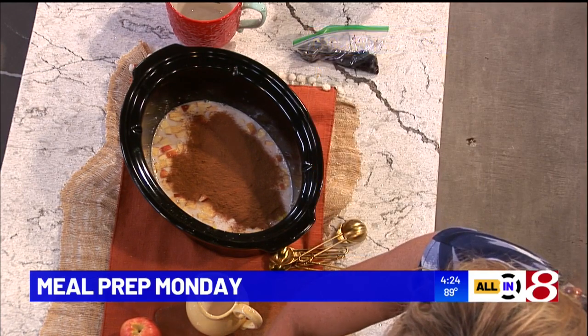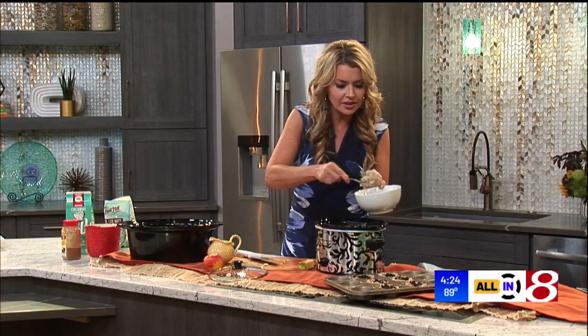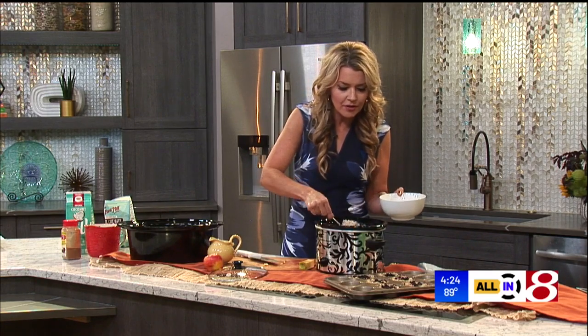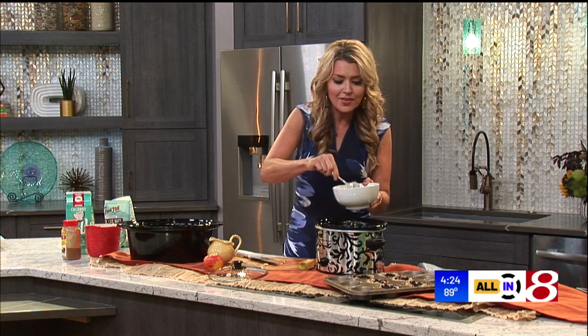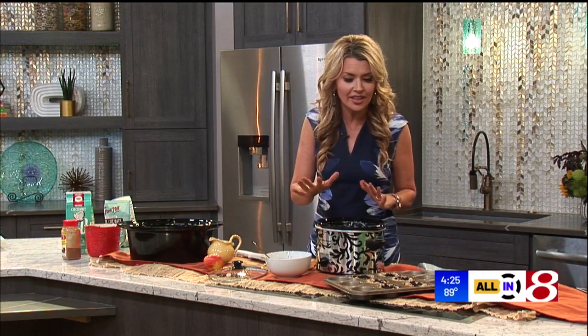If you've never tried steel cut oats, I'm telling you, you've got to give it a go. Just dish up a big bowl. If I'm having company over in the fall, I set out a little oat bar because I like to sleep in, so they can get up and serve themselves. You could put out toasted pecans, walnuts, whatever you want, some banana, pour maple syrup over it — whatever you like to do.